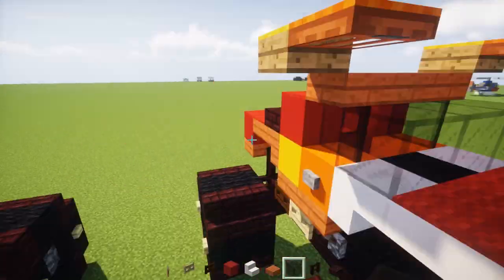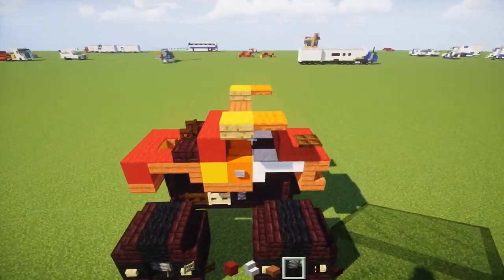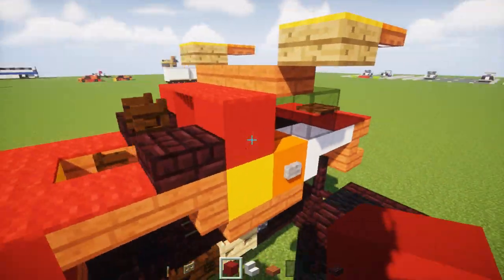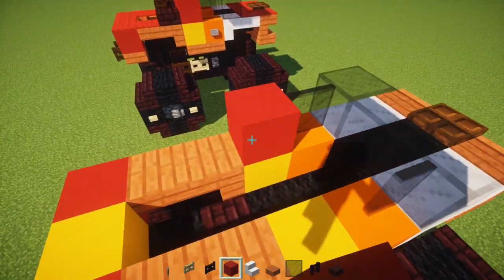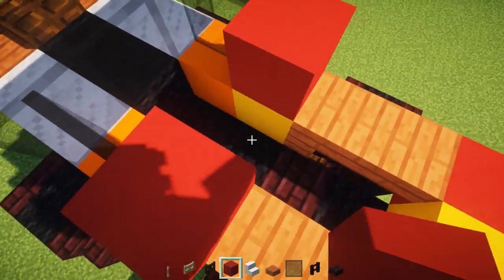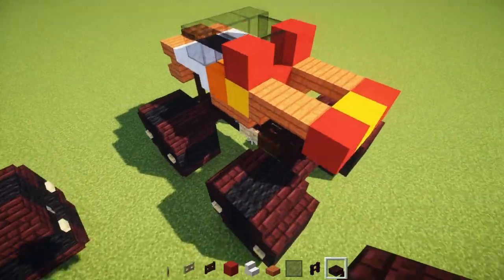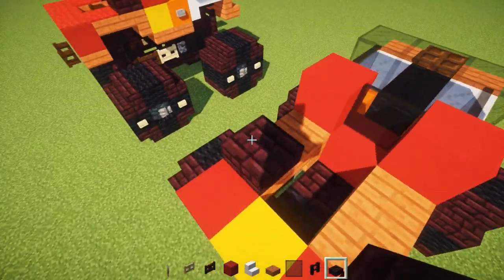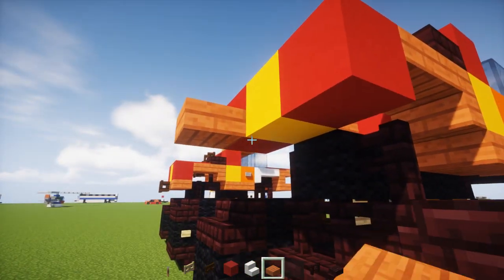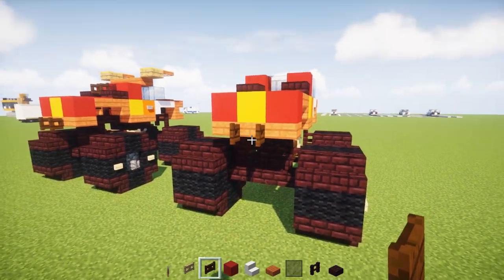Then we're going to add the window, which is three blocks of black glass, and behind it a glass pane. Behind that, a red concrete with a glass pane in the middle — there's red down there also — and then a glass pane. Behind that is netherbrick slabs. We're also going to add a row of acacia wood slabs to the back, with an open dark oak wood fence gate facing towards the back of the truck.